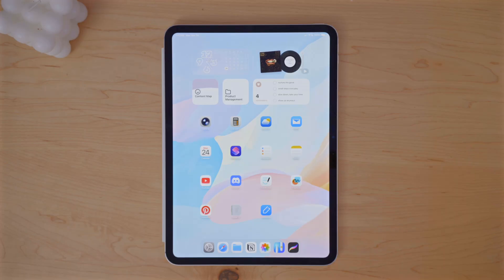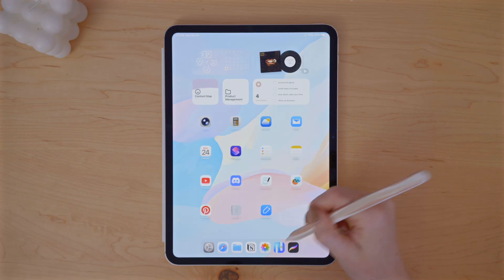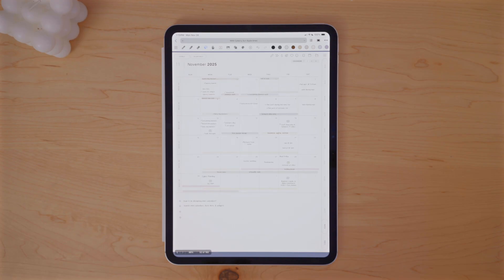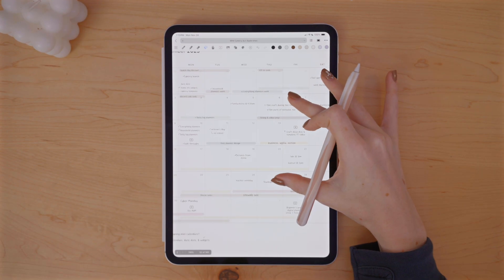The app I've been using lately for digital planning specifically is called Noteful. Here's a look back at November — I did some very basic planning in November. November was a very busy month for me, so I really leaned in on it being very functional.